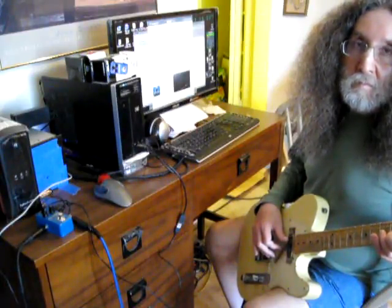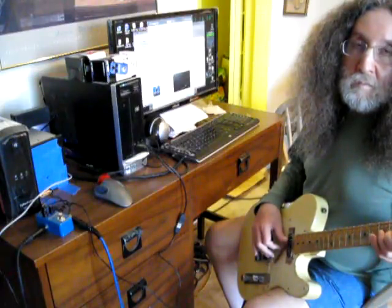But when the Flashback Mini gets the stored pedal, it changes to something really strange. It has a repeating delay, which is not what is desired.